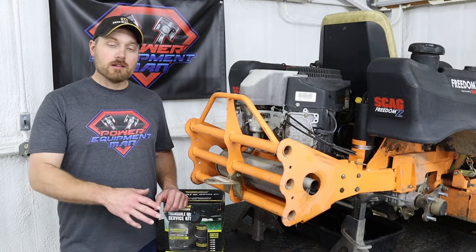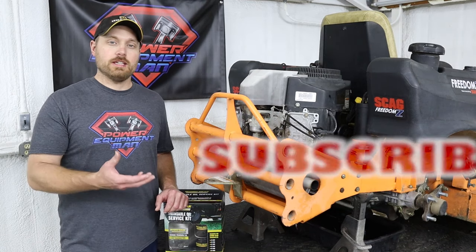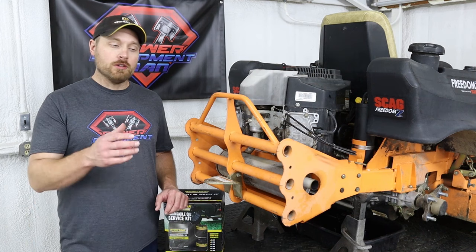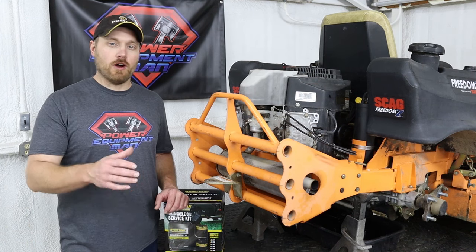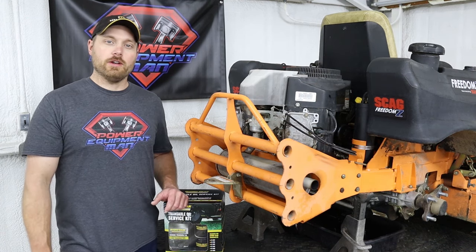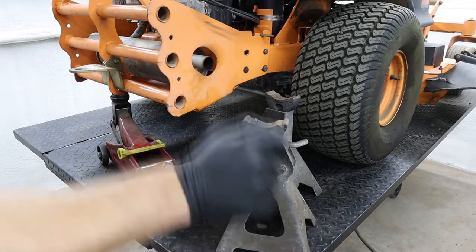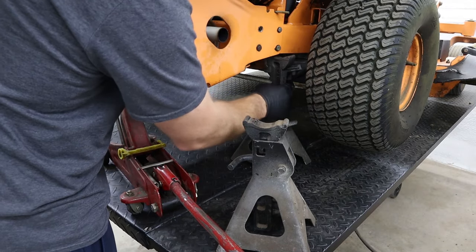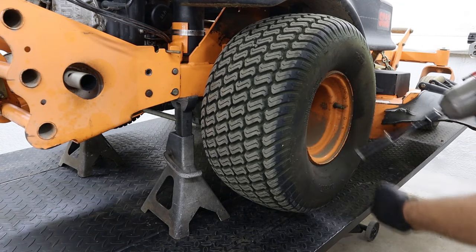I'm fortunate enough to have an airlift table so I can get these machines up in the air where it's a little bit easier to work on them, but you can do this exact same procedure on the ground. The first thing you want to do is jack up the back end of the mower as high as you can, put a couple of jack stands underneath, and then remove both rear tires.